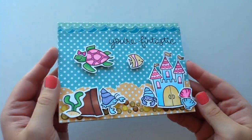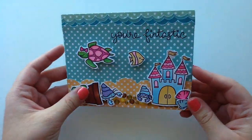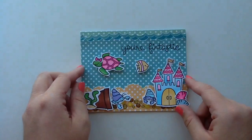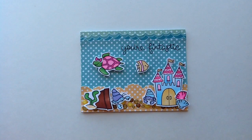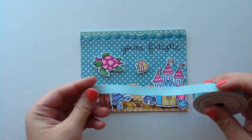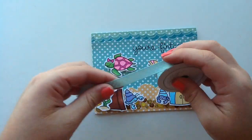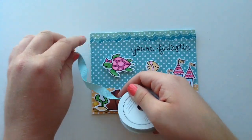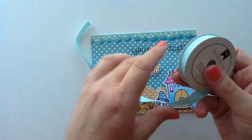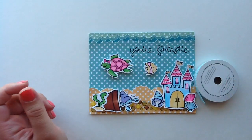Now that I have the enamel dots on the bottom I think it looks so cute — like little gravel along the bottom of the sea. It adds cute dimension especially with the little critters pop-dotted, so it looks like they're kind of walking on top of it. And for those of you who make your own enamel dots, this would be really easy too. Now I'm going to use some ribbon — this is American Crafts ribbon, teal with little white polka dots. I'm going to twist the ribbon and keep adhering it to give it a wave-like look.